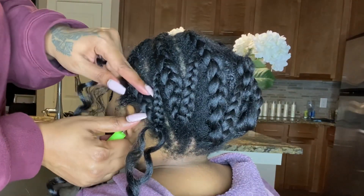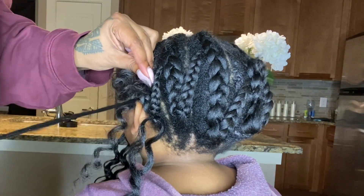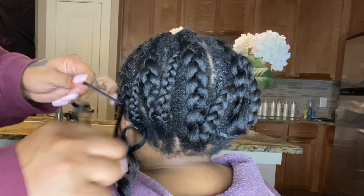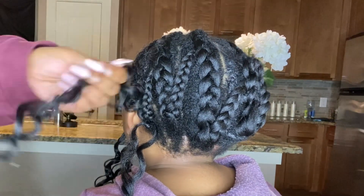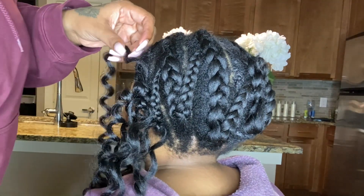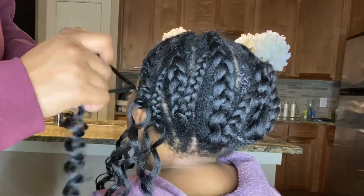Now I'm going to take that crochet needle, which comes within the pack. I'm going to slide and knot it under her braided hair, and then I'm going to knot it twice, because they do kind of slip out — the hair is kind of slippery. So knot it as many times as you like, but I did it twice and that secured it for me.